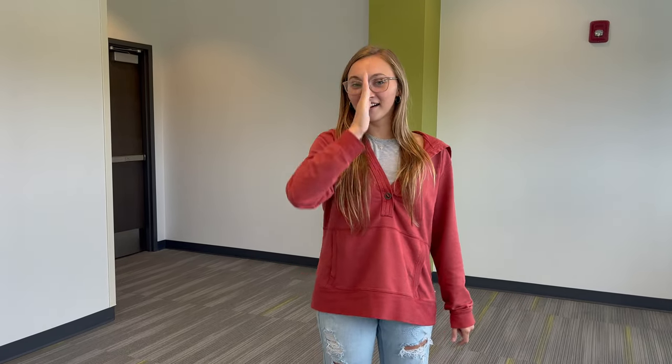Now we're going to do our motion for 'the Lord.' We're going to make an L with our fingers. Make an L with your fingers, start it at your shoulder, bring it down to your hip. Then for 'our God,' we're going to make our hands straight and bring it right down between our eyes over our nose. So: the Lord our God. Let's start from the beginning — Here, Oh, Israel, the Lord our God.